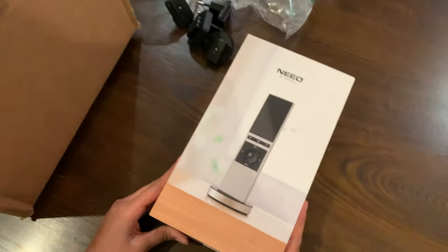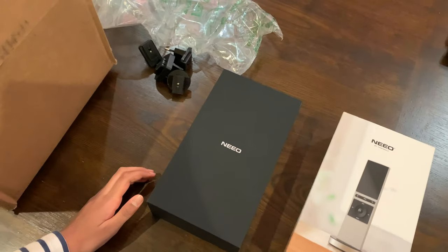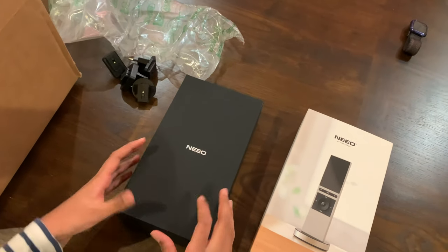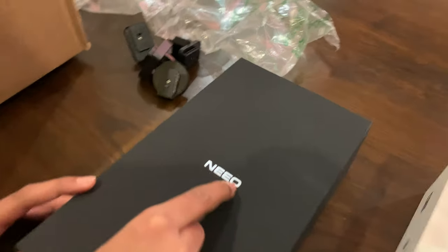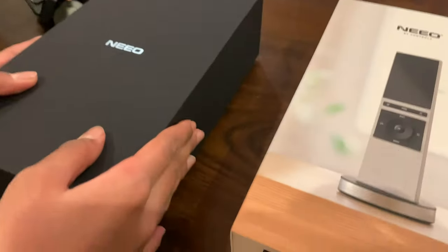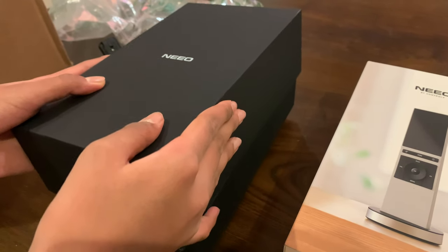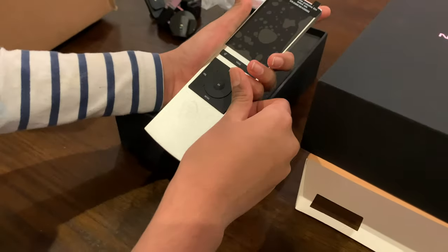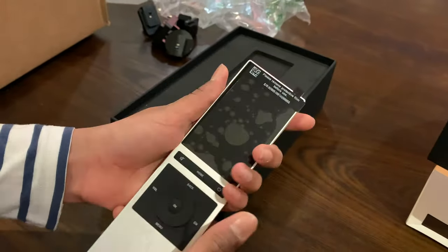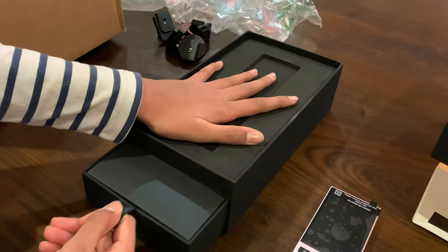So right here we're going to open this — you can just push it there — and there's a black box here with the brand Nino. Now we're going to open this and the remote is right here. It looks so sleek and professional, and it looks like there are some items at the bottom.